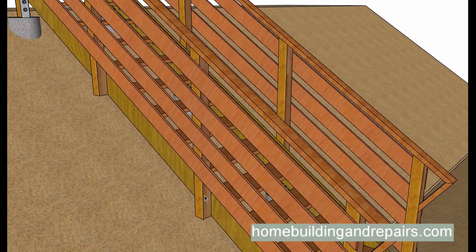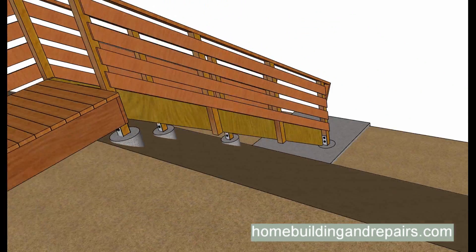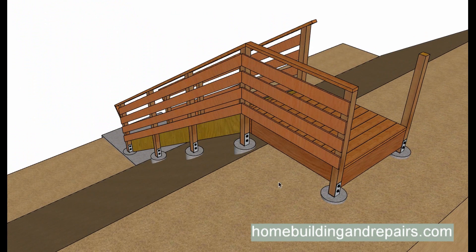Attaching 4x4s onto a 4x12 stringer would probably be fine in a situation like this. But using footings is going to be better for the handrail because you're adding support by connecting it to the stringer, whether it's a 4x12 or a 2x12. So if I was actually going to build a stairway like this, I would probably use the footings on the side of a hill with 2x12s and attach everything to the post.